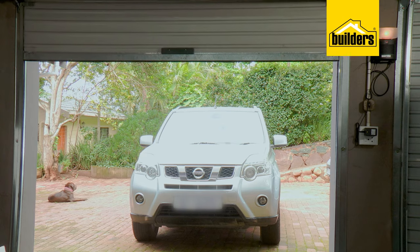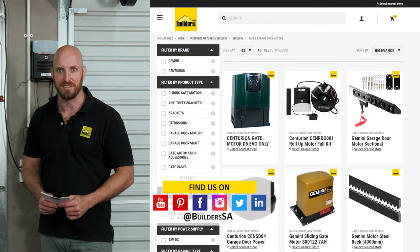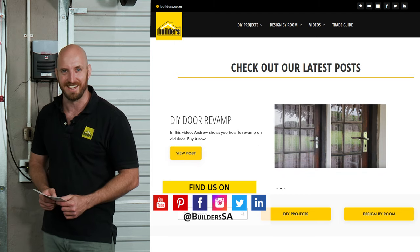There are a lot of other functions like closing and opening speeds and even a holiday lockout mode — all of these can be programmed using the very comprehensive user manual. Remember, everything used here today is available at Builders in-store or online at builders.co.za. For more how-tos just like this, visit the blog on the website. Get to Builders, get it done.